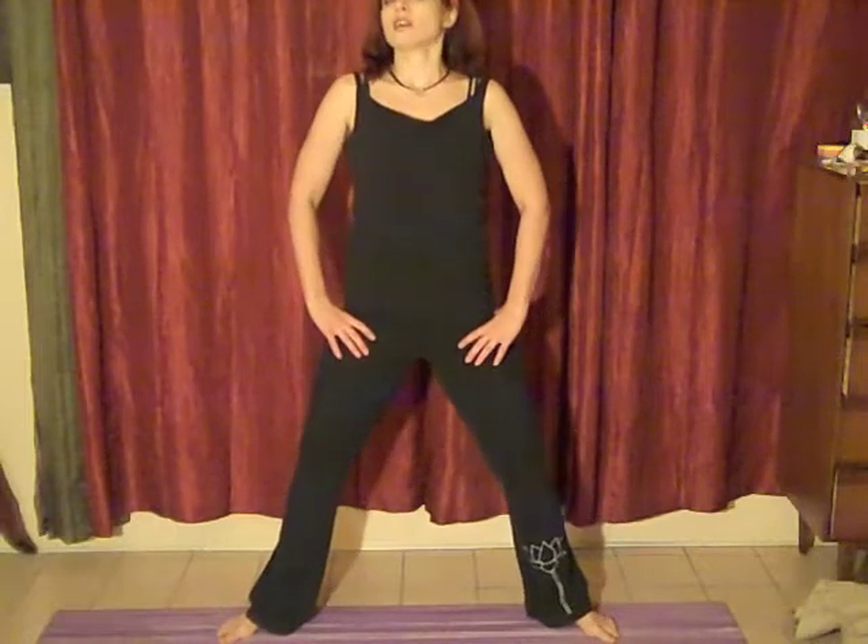We're going to just start to rock the pelvis from side to side. You're going to be lifting the heels off the floor just a tad, then just allow the heels to stay. We're going to exhale and then inhale, squat.